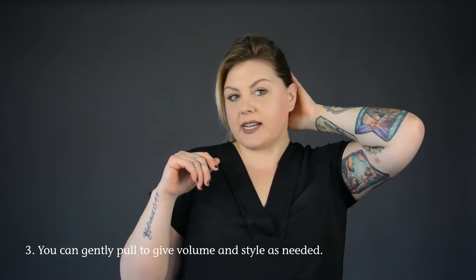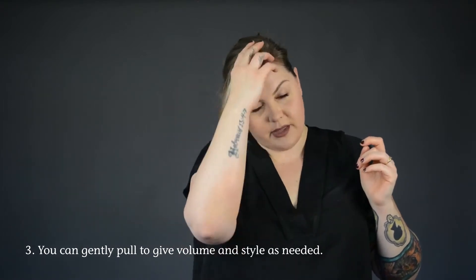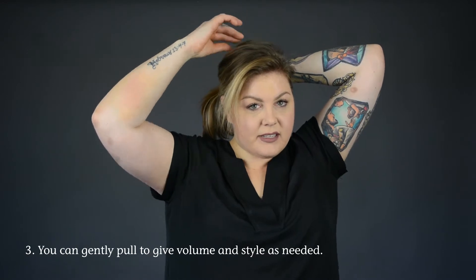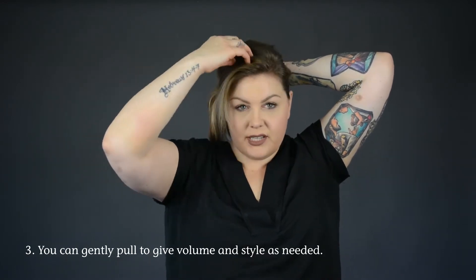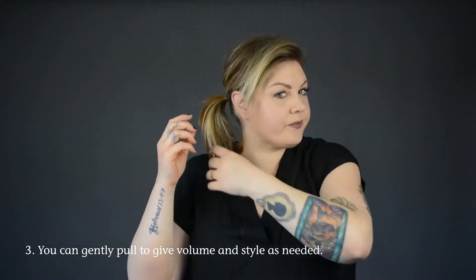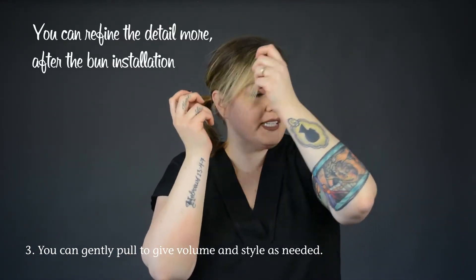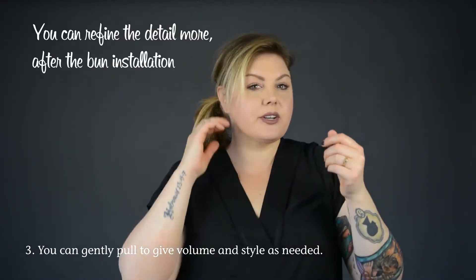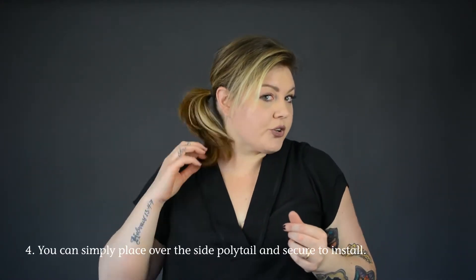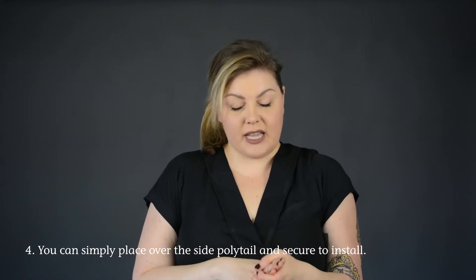It's really nice depending on how formal the event is — giving some volume and body in really easy ways just by pulling up and out a little bit. A lot of the detail work can be done after you complete the bun, so you have two ways to go about it.